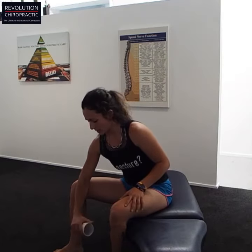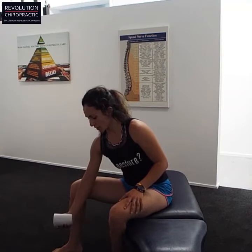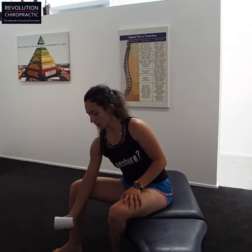Put your elbow resting on your knee like this, and start with your palm facing down. What you do is just twist your arm around until your palm is facing up. That's called supination.